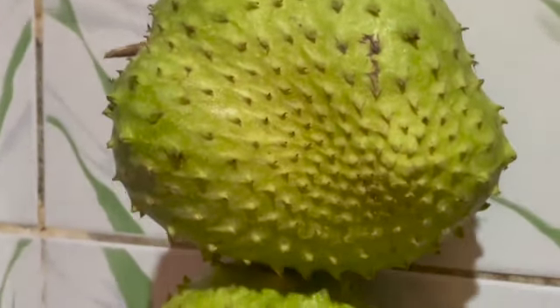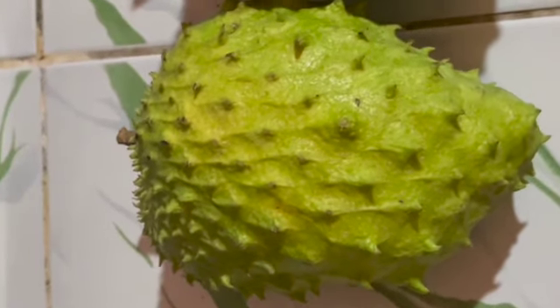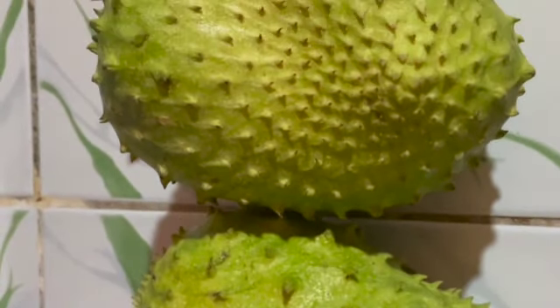Welcome back to my channel and welcome back to another juice video. Here I have soursop, and I will be making soursop juice.